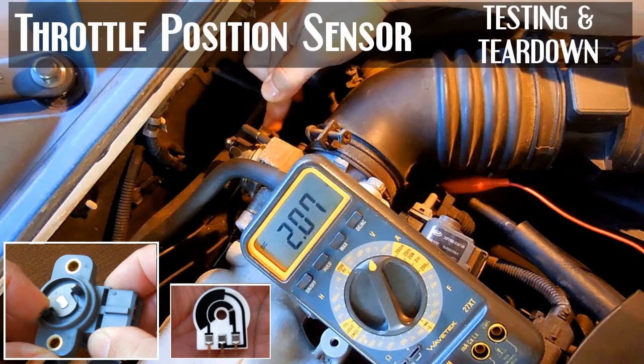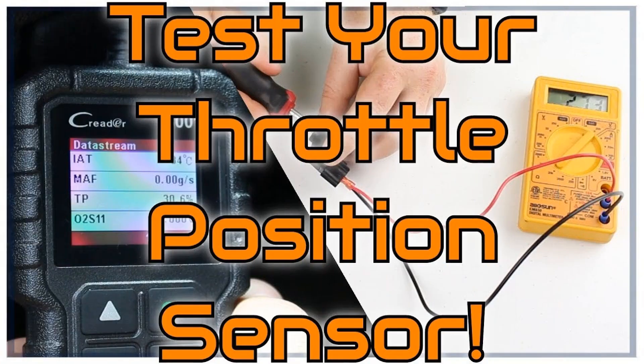Malfunction symptoms — checking the throttle position sensor is necessary in the following cases: deterioration of acceleration dynamics; increased, decreased, or unstable crankshaft speed at idle; jerking when driving on a smooth road with constant pressure on the accelerator pedal; engine stopping in neutral; engine stopping during gear shifting; engine does not develop maximum power.